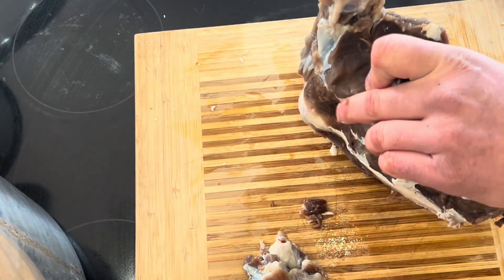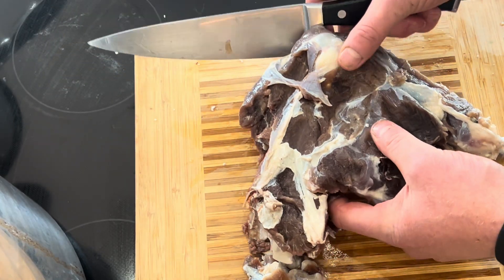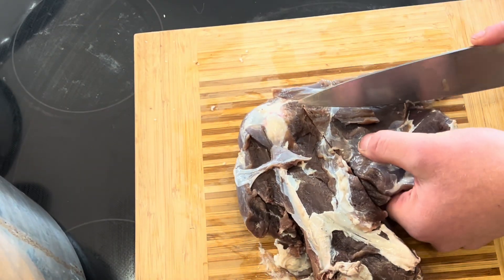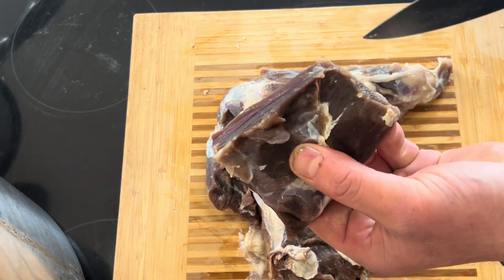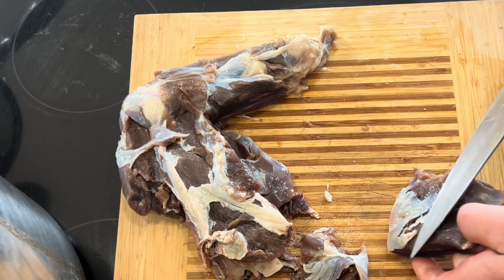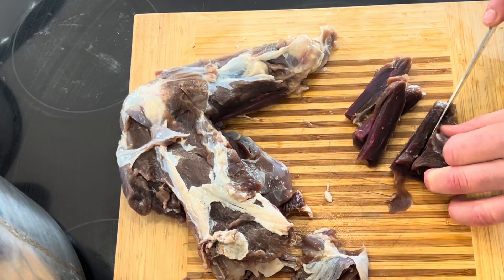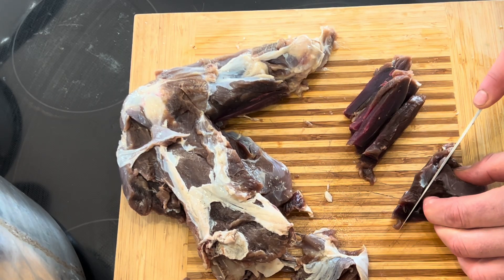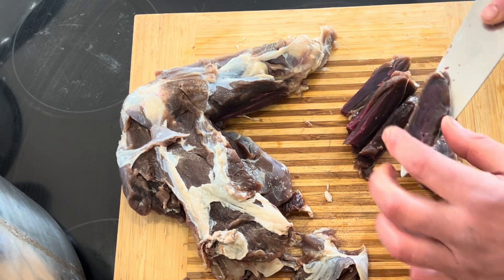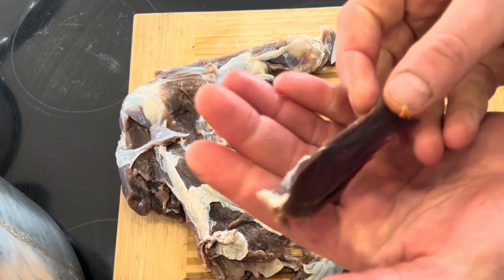I'm going to choose this thicker portion — here's the shoulder blade itself, so you know kind of where I'm coming from. I'm going to take out some of this meat and cut it into some slivers. This is cutting a lot different — it's a lot tougher. Maybe because it's cold, but man, that's really hard to cut through. And I just sharpened this knife before I turned the camera on.